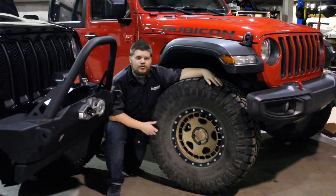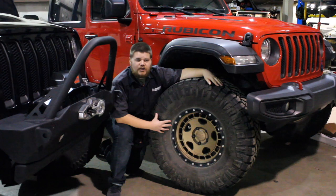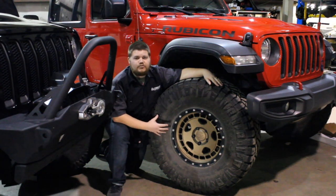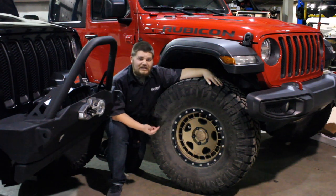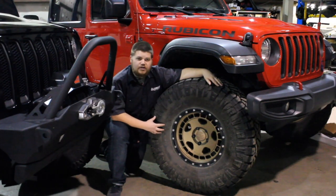For number four, we've got the 1552 Turbo Mac HD wheel. This wheel is a seventeen by eight and a half, giving you a zero offset and four and three-quarter inch back spacing, which really sets on this JL very nicely. They're one of the few companies doing this. They also give you a good quality powder coat and a couple of different color options, which really makes the JL look good.